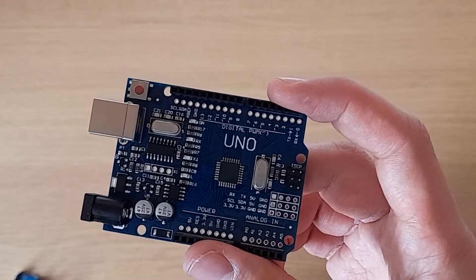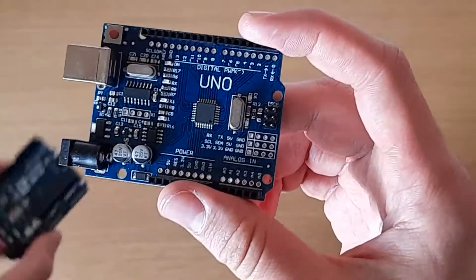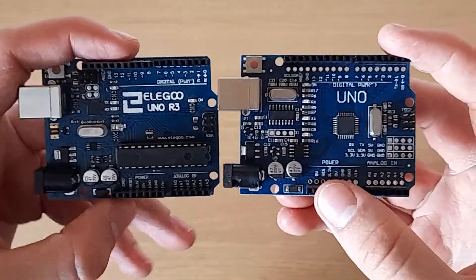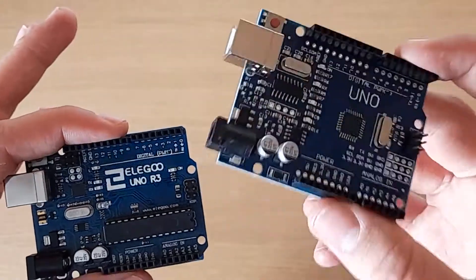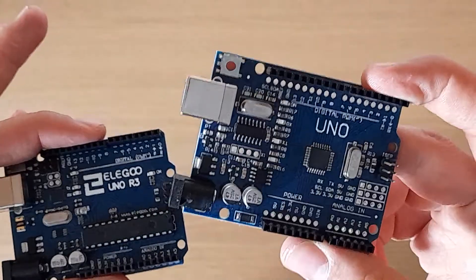Most Arduino clones are made cheaply but they still have all the hardware that's required to run it. This Arduino is not quite as nice — this one has a removable chip, this one doesn't — and this one might have fewer components but it's still a working Arduino. It just doesn't have the software on it that's required to make it work.